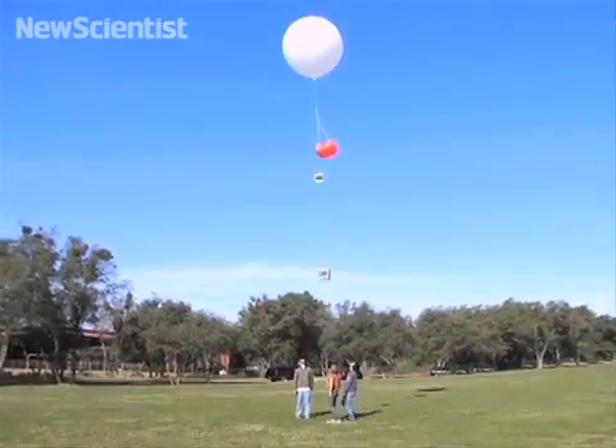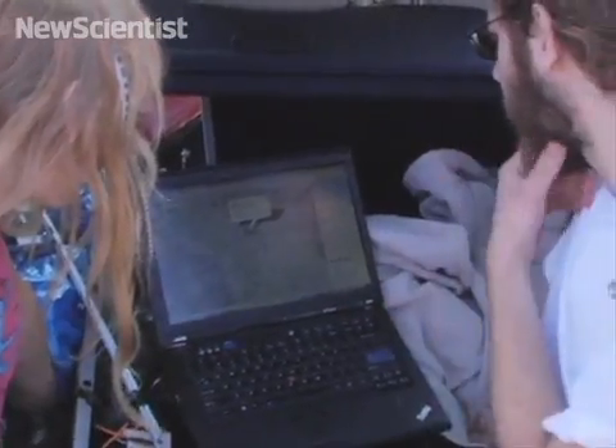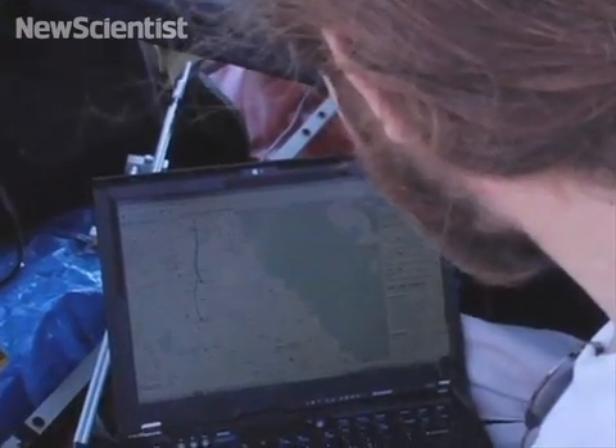Once aloft, the balloons will soar upwards at between 3 and 7 meters per second. They'll pop when they reach an altitude of about 30,000 meters and send the payloads back to Earth. It can take up to 30 minutes before they hit the ground, and horizontal winds will blow them off course — the last launch traveled about 150 miles, and they're hoping these will stay within 200 miles, hopefully even less.